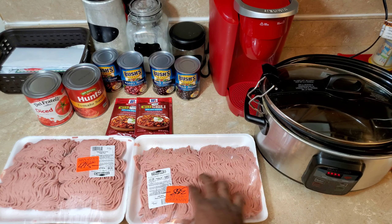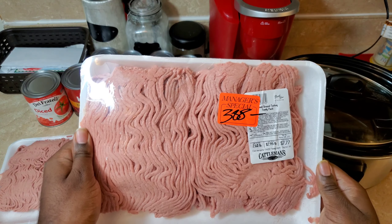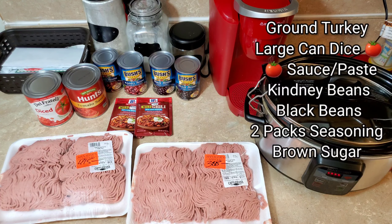And then you have your ground turkey from the meat market. I tell you guys all the time, go to the meat market. If you don't have one available, just make sure you be careful. I got the manager special on this one, so you can know the relationship I have with the cattlemen.